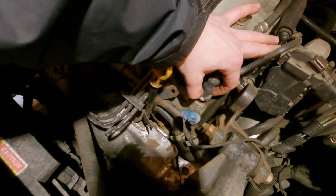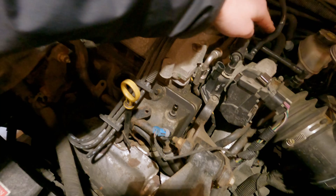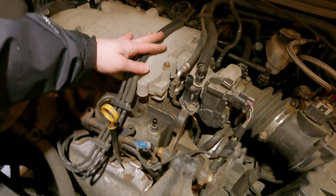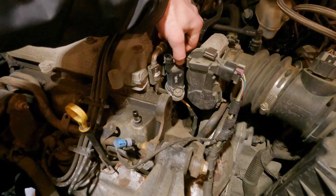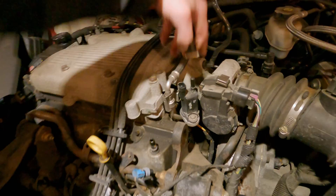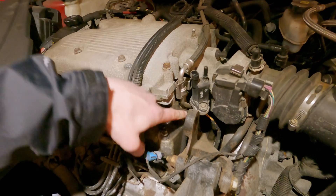There's a white tab you press in and then pop it up. My camera died so I'm doing it all again. This one also has a white tab — you push in and you pull upward. That's how we get that out of the way.